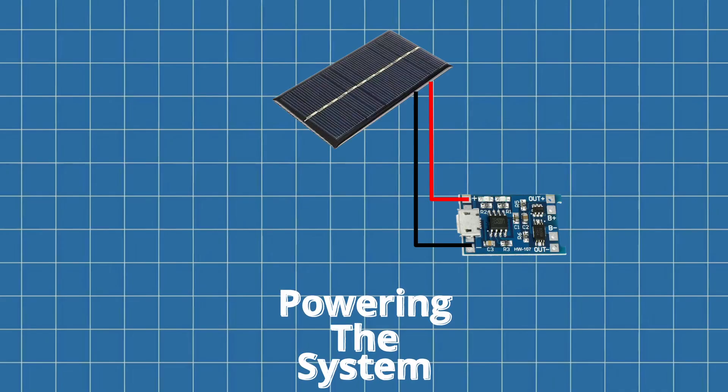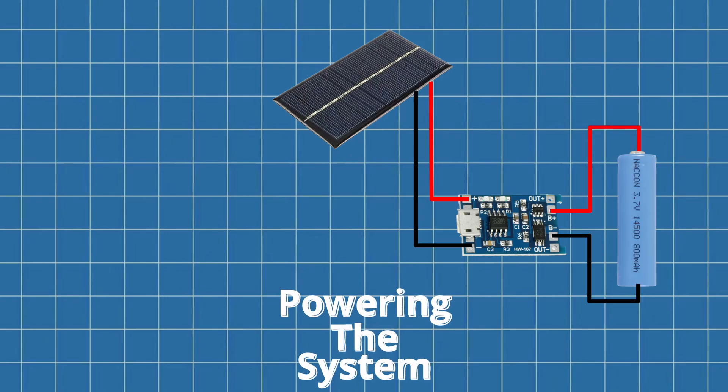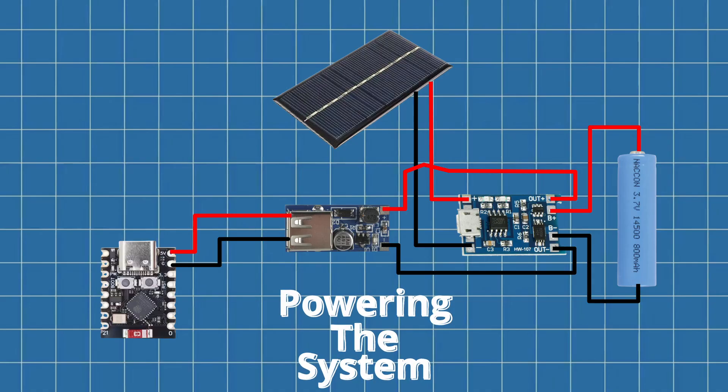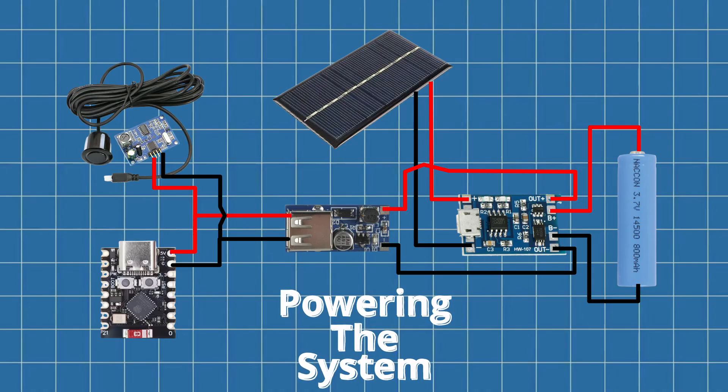Powering the whole setup is a 6V 1W solar panel, which feeds the TP4056 charge controller with protection. That's charging a 3.7V lithium ion battery, which then runs into a 5V boost converter. The boost converter powers both the ESP32 and the ultrasonic sensor. Right after the converter, I added a 470uF capacitor — that just helps smooth out voltage drops, especially when the ESP boots up or the sensor starts pulsing. These little regulators can be a bit spiky under load, so the capacitor gives some stability. There's no battery monitoring built in just yet, but I'll definitely be adding that in a future version so I can track charge levels over time.